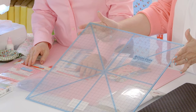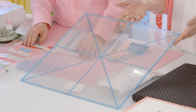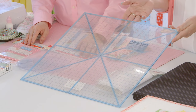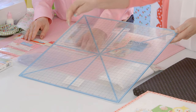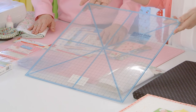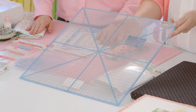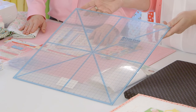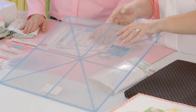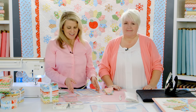The last supply to highlight is the Cute Cuts Trim It ruler, one of Lori's new rulers. It's used to square up your blocks—the pie blocks finish at 16 inches, so you square them up at 16 and a half inches. Lines are marked across the ruler so you can accurately align them with your block. The back is non-slip so it stays in place, which is important given its large size.